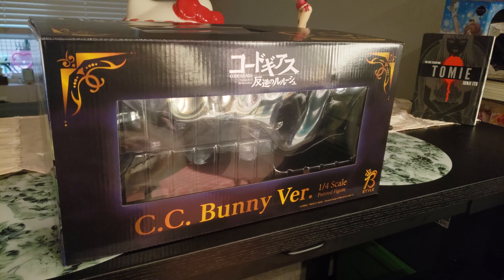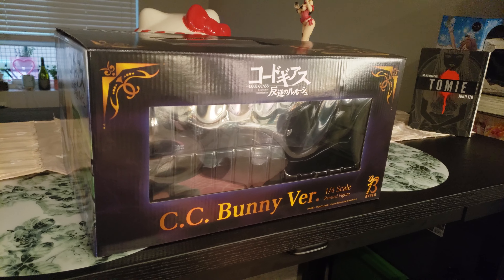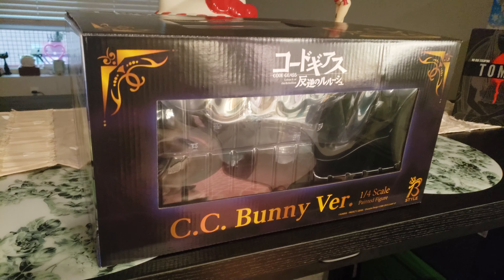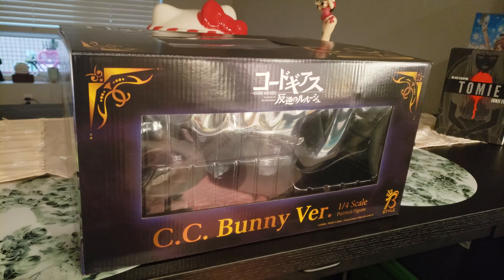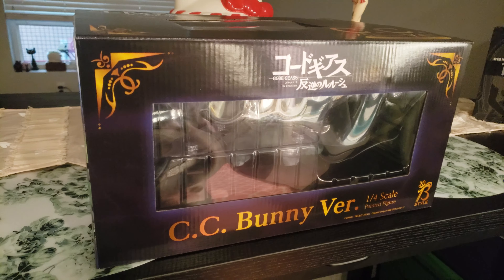Alright guys, I got something big for y'all. For all the anime fans out there, I got something real big — big in all the good ways, except price. I got C2 — well, C2 I mean — from Code Geass, the Lelouch of the Rebellion.